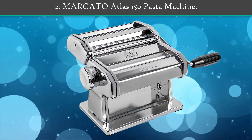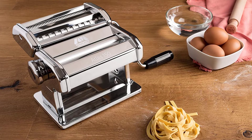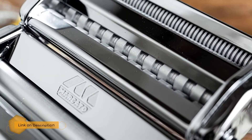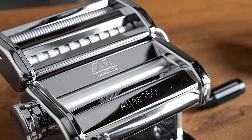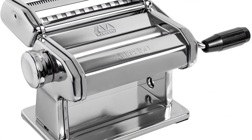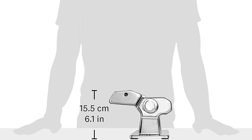Number 2: Marcato Atlas 150 Pasta Machine. With the Marcato pasta maker, you can easily make three pasta shapes, and acquire 12 more compatible accessories separately with various finishing styles. This pasta maker suits many people. Its operation is manual, and it includes a bayonet fitting on one side where a motor can be easily attached, enhancing quicker production of noodles.